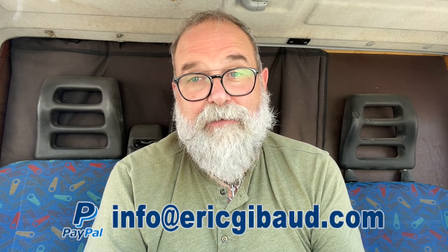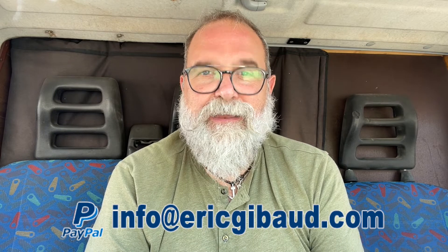Thank you to Olympus and to Tito Garcia for sending me the lens. Thank you for watching. If you feel this may interest other people, please share it on social networks. If you haven't subscribed yet, please subscribe to my YouTube channel — there's a small bell button to click so you get notified when I upload a new video. My website is ericgibaud.com. Leave any questions in the comments below — I'll also leave links to my gear on Amazon, other parts of my YouTube channel, and my PayPal for donations. Thank you very much, take care of yourself, and see you soon.